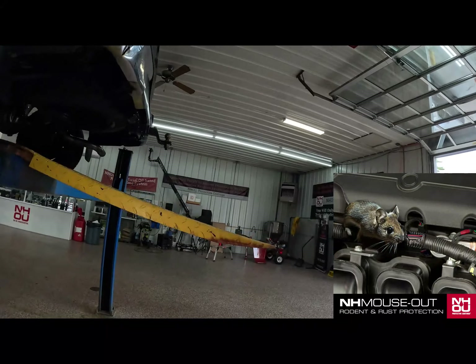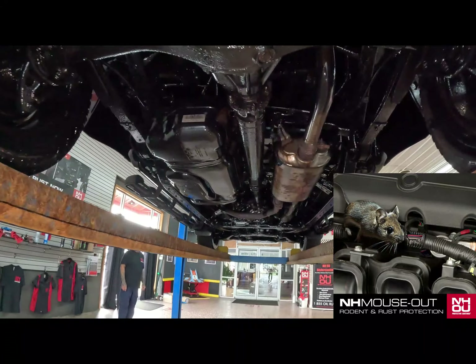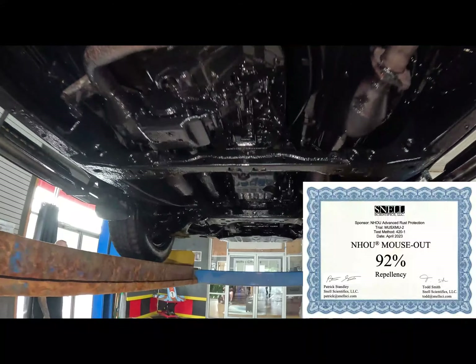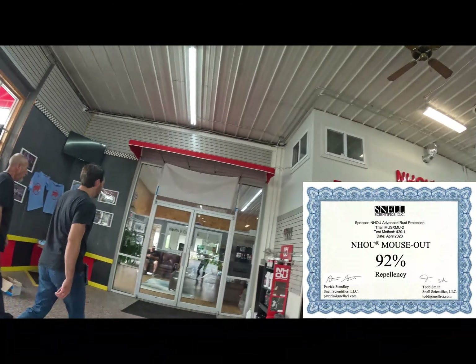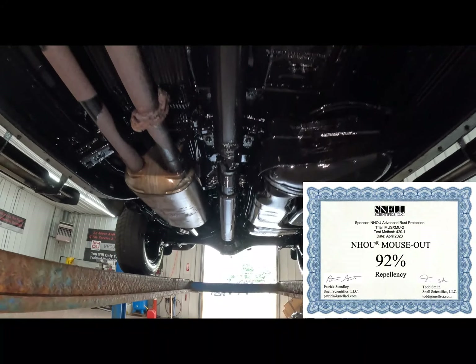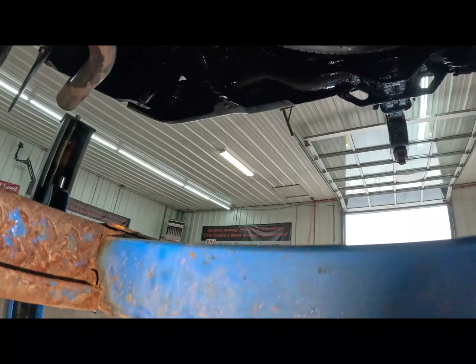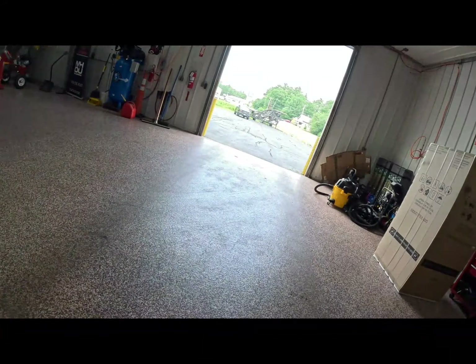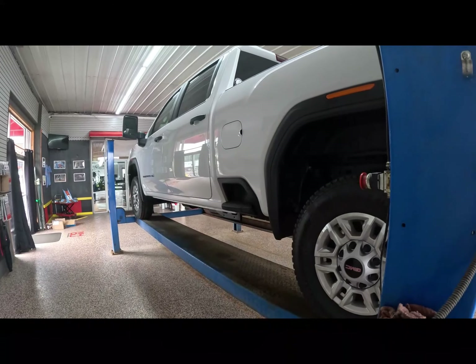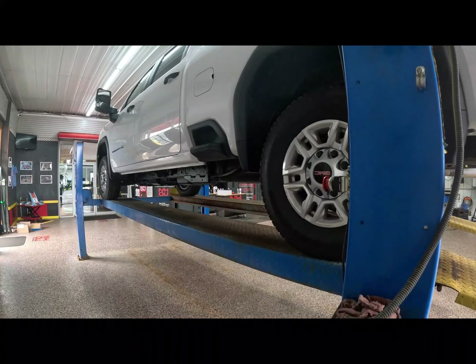Here we have one of the restorations that came in yesterday or this morning — I lose track. This is a complete job. You can see they used Back in Black on the exterior and Mouse-Out in all the internal cavities. Mouse-Out was developed to combat rodents — but first and foremost it is an oil-based rust-proofing product. We had it independently lab tested to be 92% effective, while 70% is the industry benchmark. 92% is off the charts. This is the finished product.